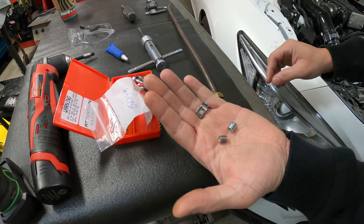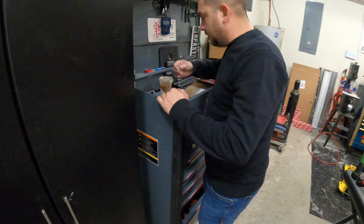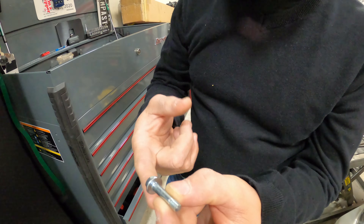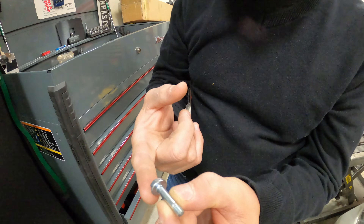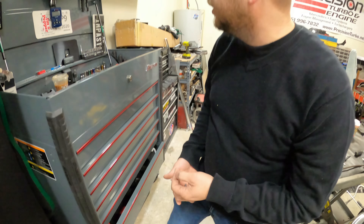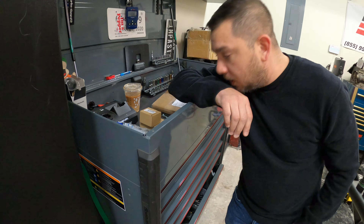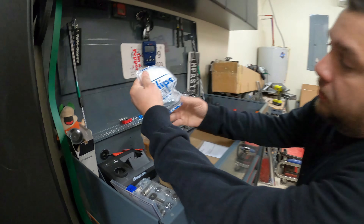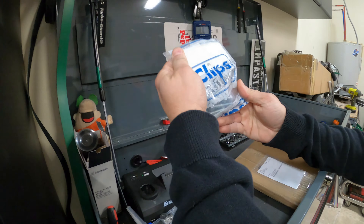I got these bolts from Amazon. I needed longer bolts to put the bracket on — as soon as I started tightening it down, it snapped in half. Don't buy from clipsandfasteners.com. I ordered some ARP bolts, they just came in, and I got these Time Certs that we're installing.